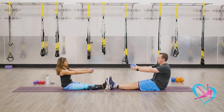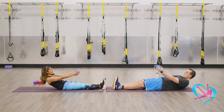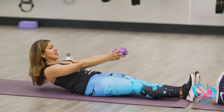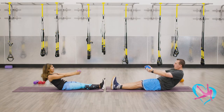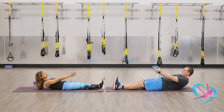Drop down for four counts, then slowly come back up. You never want your shoulder blades, head, or neck to touch the floor. Use the strength of your core to come down and come back up. If you want to press your feet against your partner for a little more resistance, go for it.